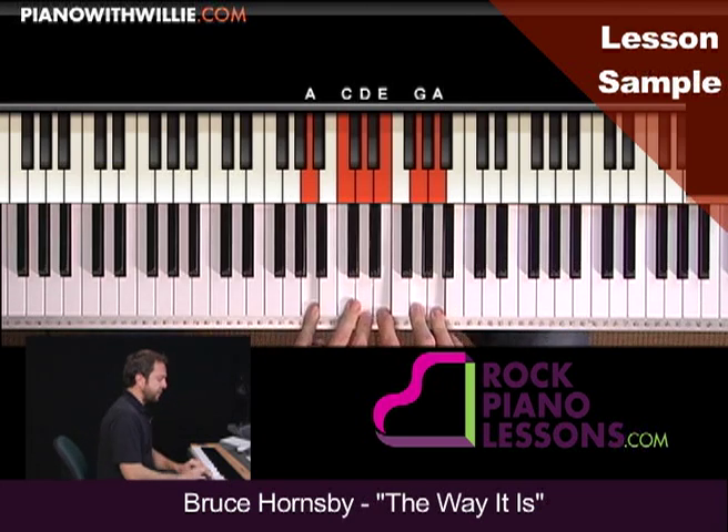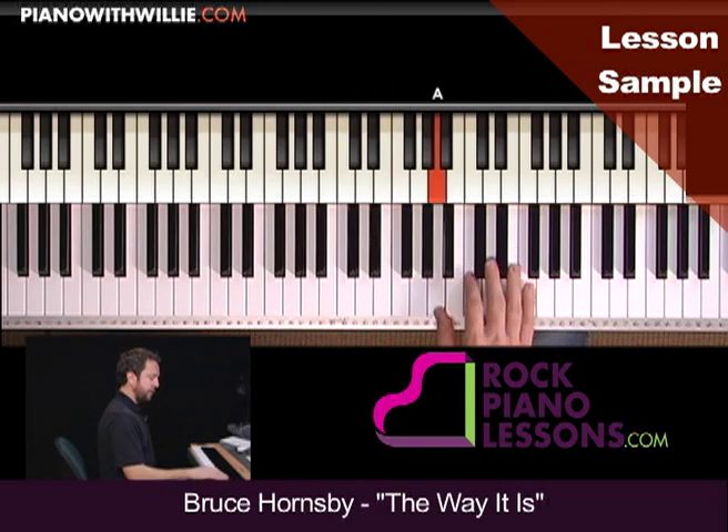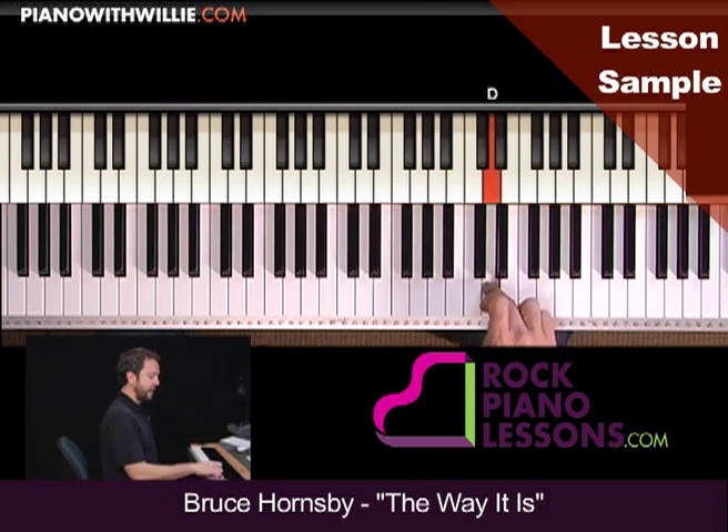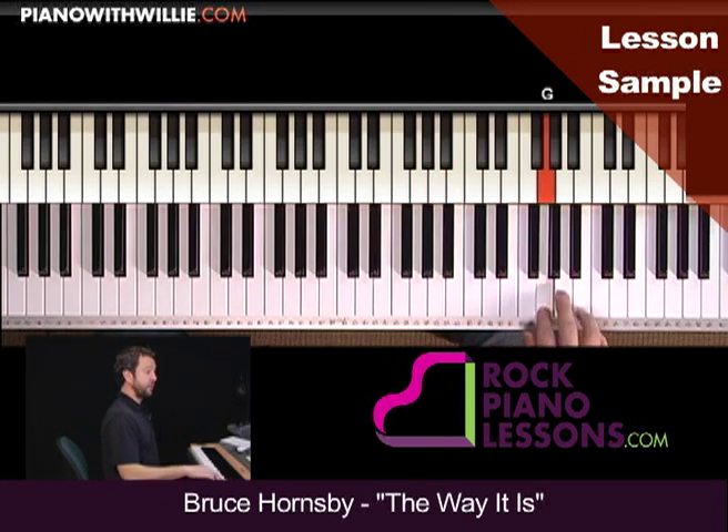So the first thing I want you to try doing is just playing the scale up: one, two, three, and then cross under — one, two, three.